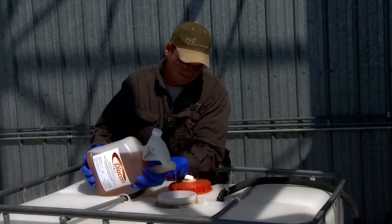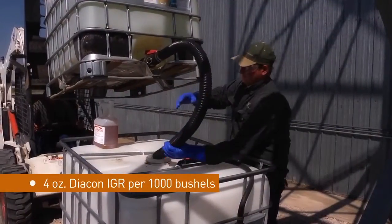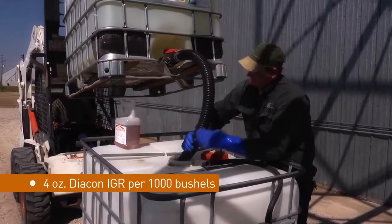Apply Diacon IGR with an aerosol generator or as an aqueous spray. Just dilute Diacon IGR with water or food grade oil as indicated on the label.